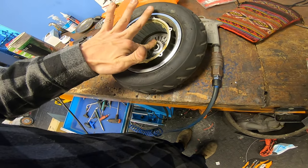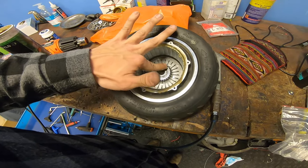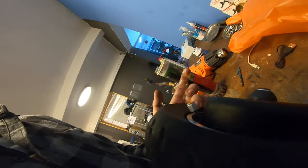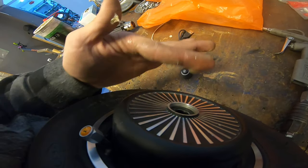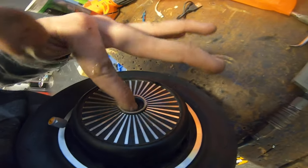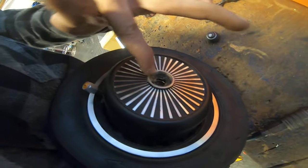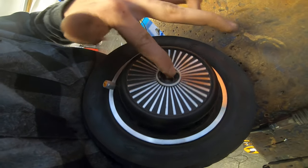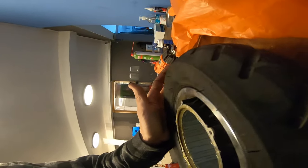I'm also adding a bit on the bearings as a bonus, and of course from the other side we have the cap here — just a little bit. If water decides to get in there, it's gonna have a very hard time staying there.